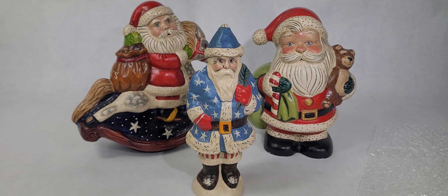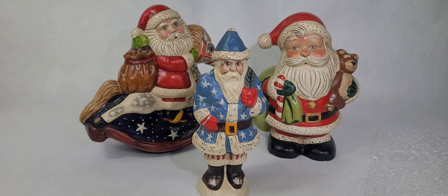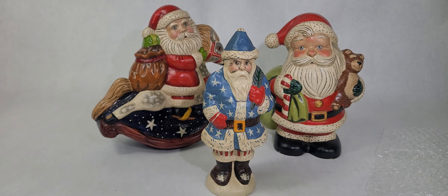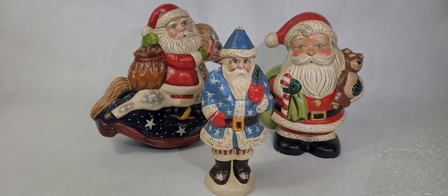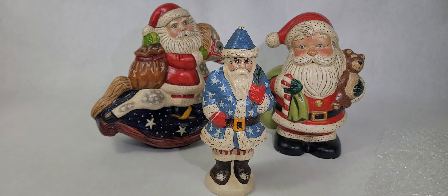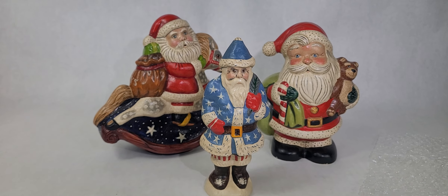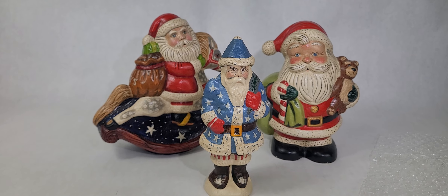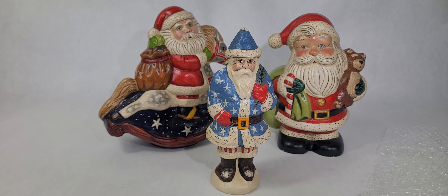Hi, Jennifer here with City Farmhouse Antiques, and I am here to show you these adorable Folk Art Santas. These are American-made and very well-known, highly sought-after, and collectible. Judy Valancourt first started these back in 1984, and they have just become extremely collectible and really, in their own right, they're heirlooms.